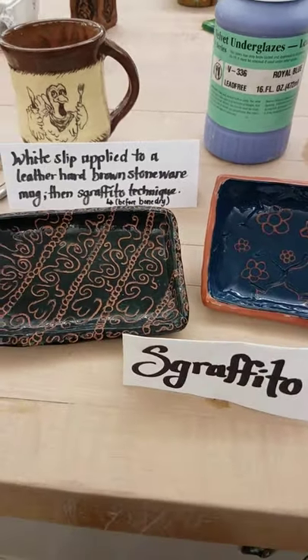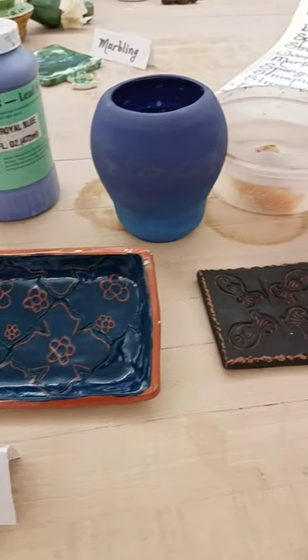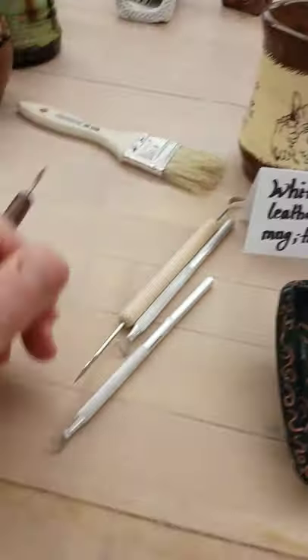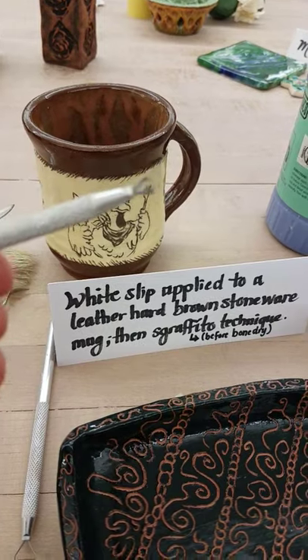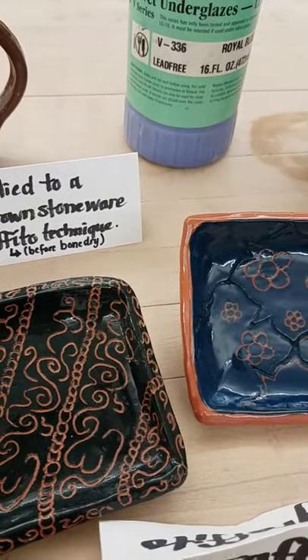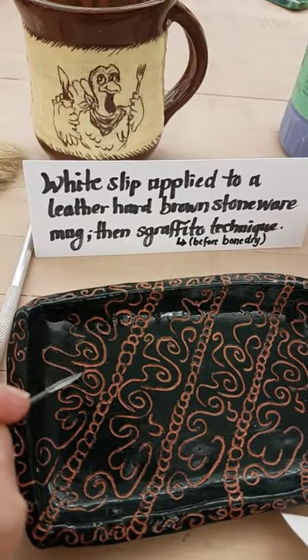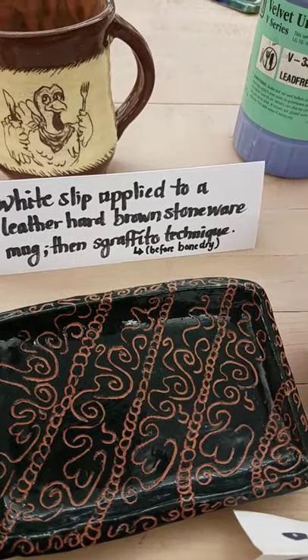Sgraffito technique is simply when you carve through one layer to reveal a different layer beneath. Various tools can be used — the mini ribbon tools will also work for the Sgraffito technique. You simply apply the glaze or underglaze and then carve into that glaze before it's fired to reveal the contrasting clay color beneath.